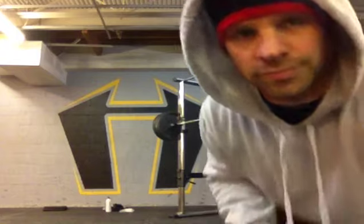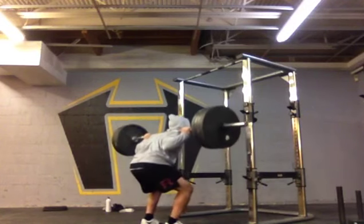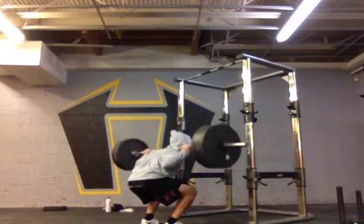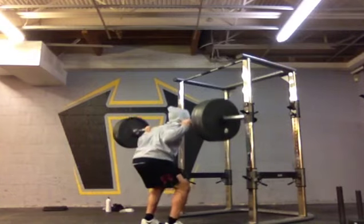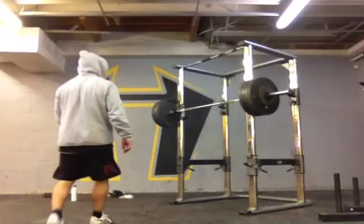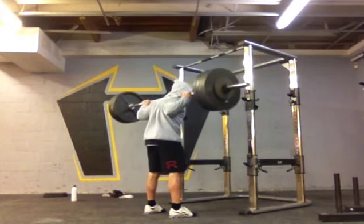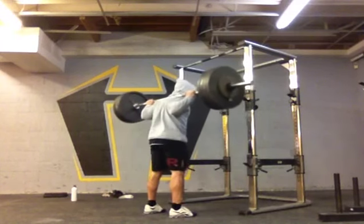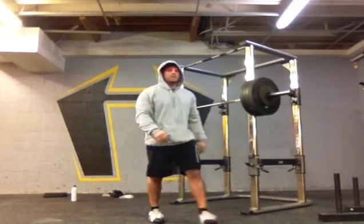4.05, the first work set. 4.25, second set. 4.45, third set.